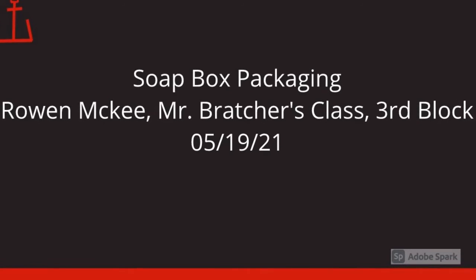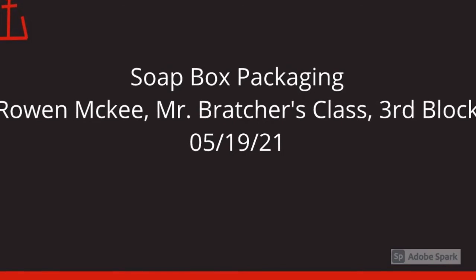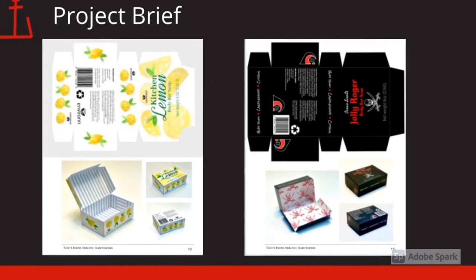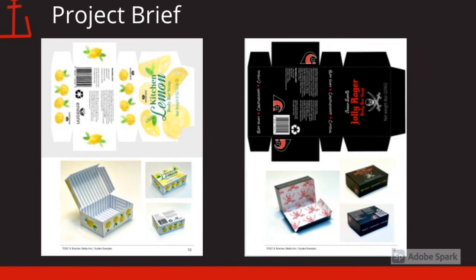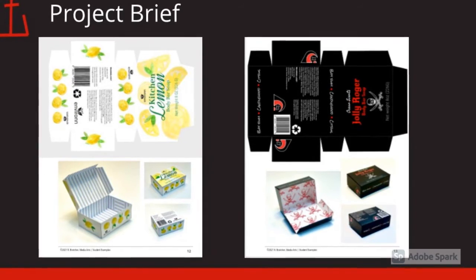Hi, I'm Lennon McKee. This is my soapbox packaging project. I'm in Mr. Bradger's class for third block. For this project, I had to make a soapbox like the ones on this slide.